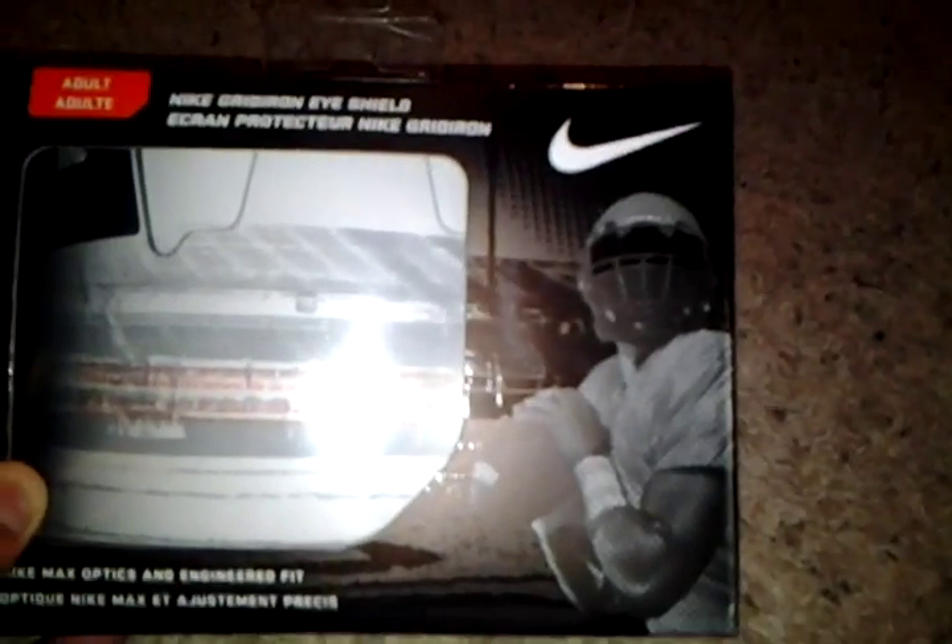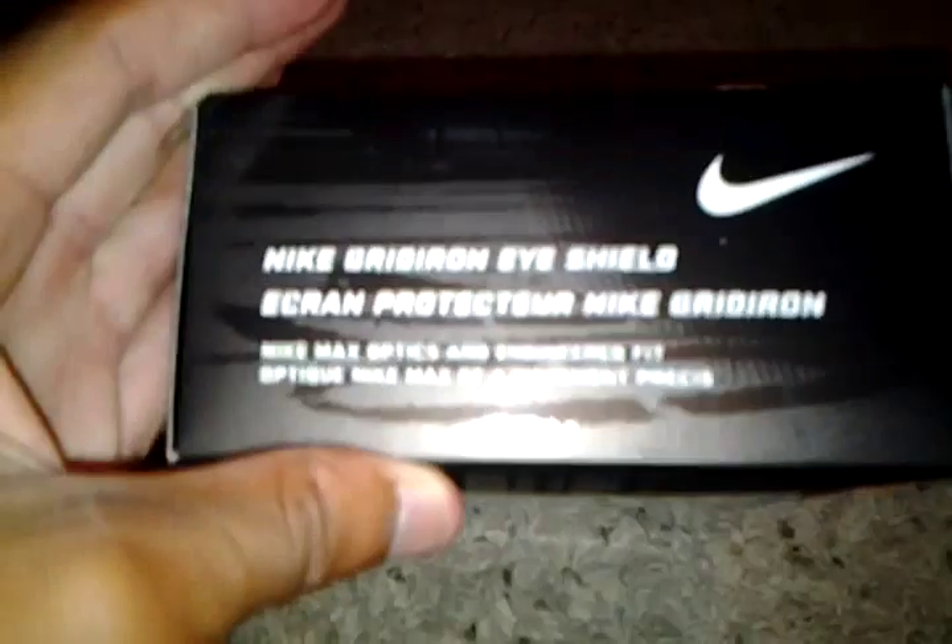Let me give you an outlook on the box. Got a football player there, Nike emblem there. Nike Max Optics and Engineered Fit. Nike Gridiron Eye Shield. Size adult. Same thing on that side, says the same slogan around here.